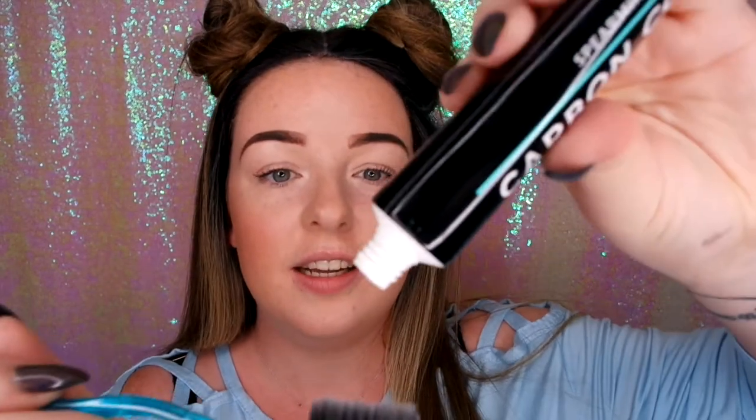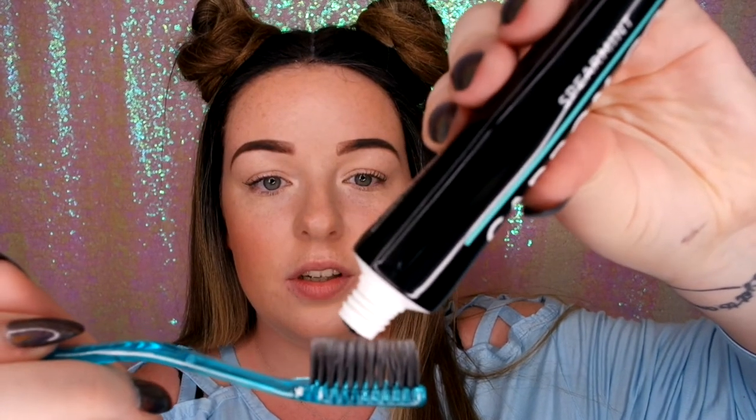This is what the toothpaste looks like — I'm loving the color, it matches my Tiffany necklace! I'm gonna go in with the same toothbrush after cleaning it off. It doesn't tell you how much to put on, so I'm gonna do a pea-size amount of toothpaste and set my timer again for three minutes — let's go.